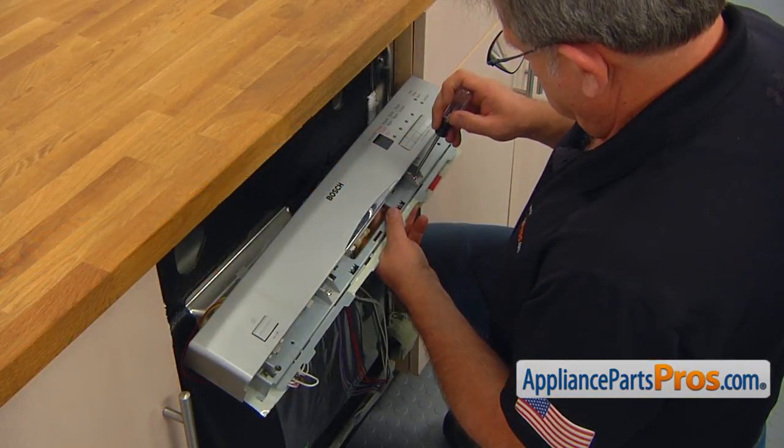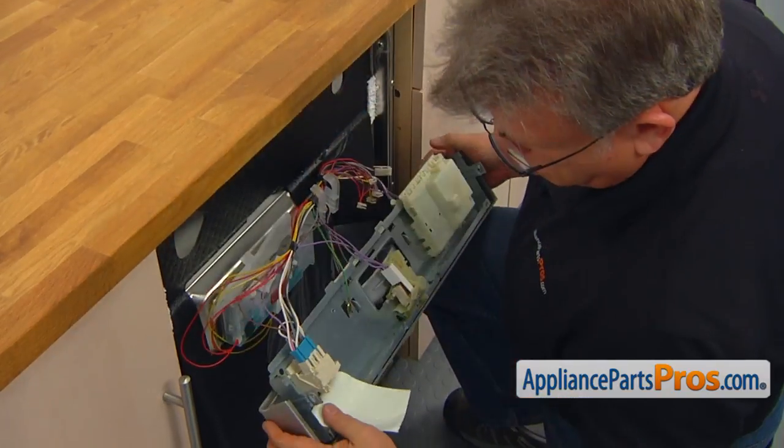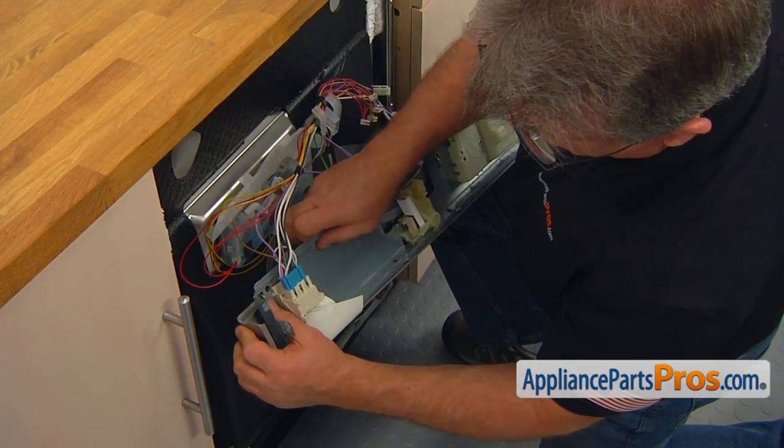Using the Torx 20 screwdriver, take out the two screws under the control panel. Now we can remove the panel — pull it off and hold it with both hands.